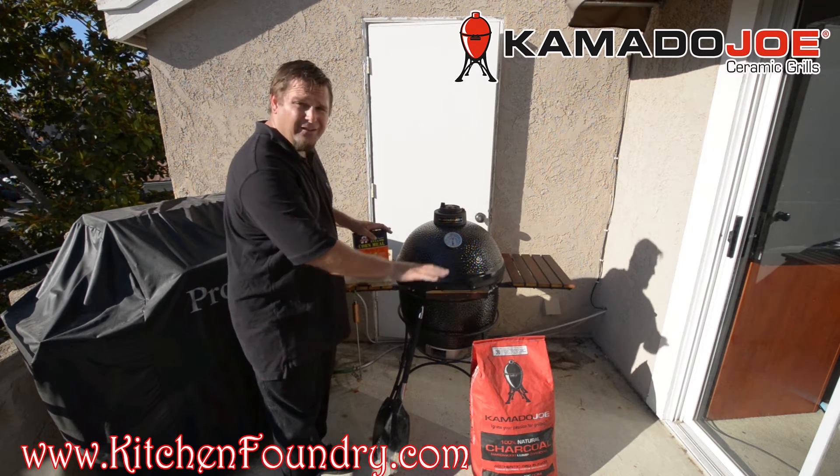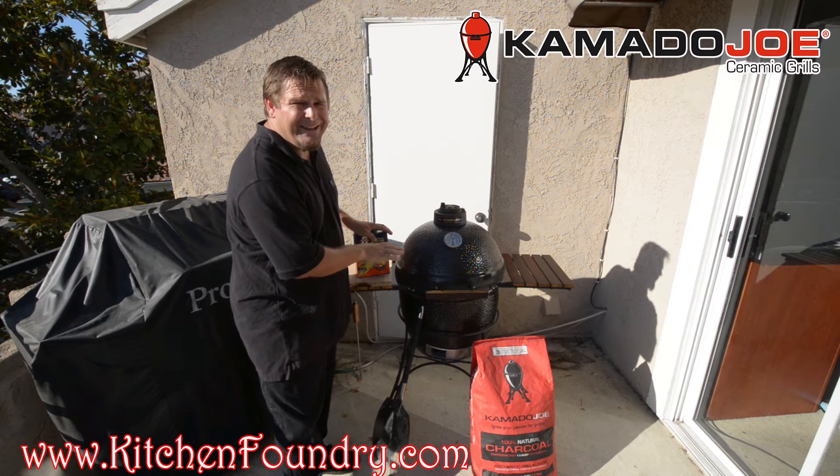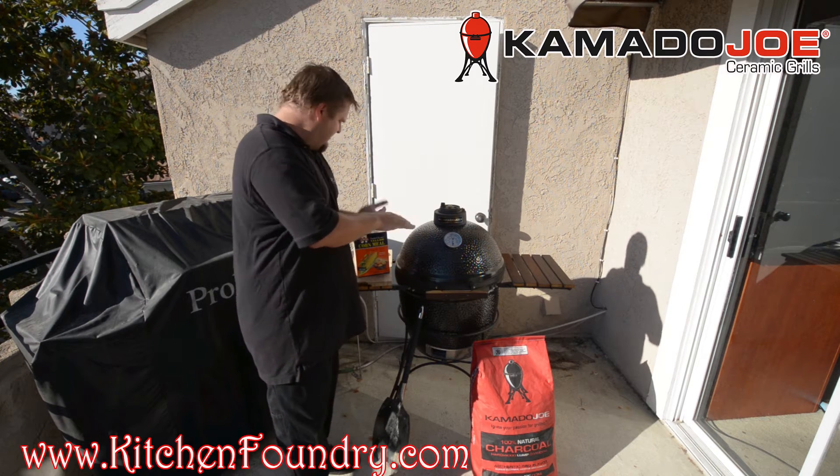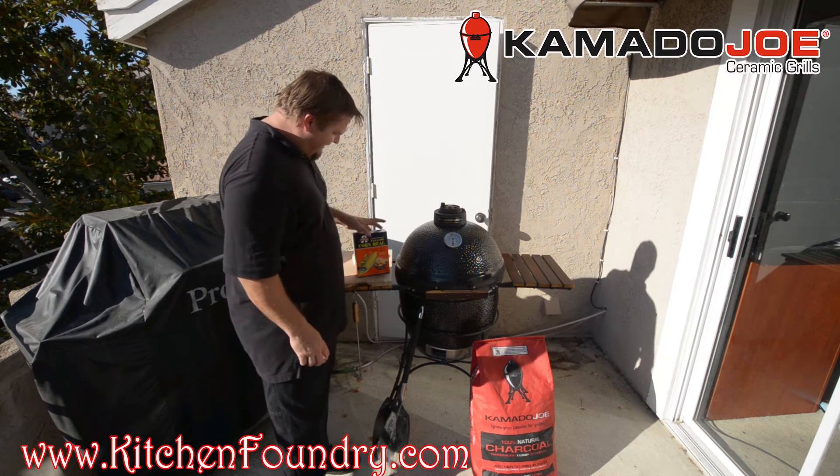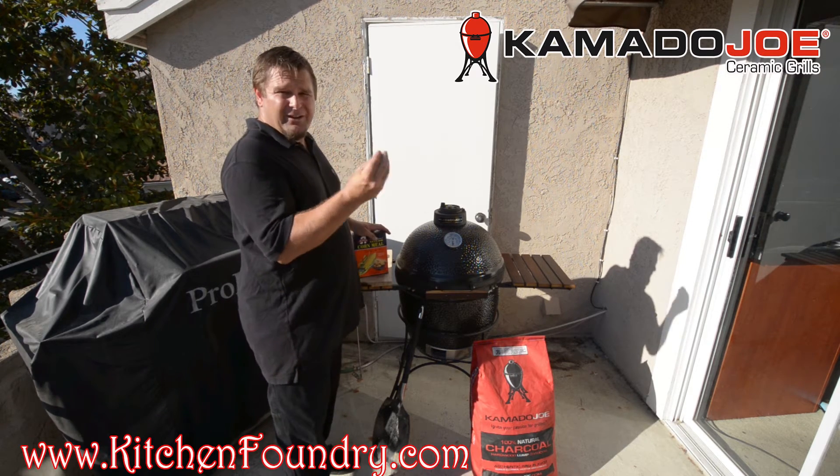In addition to the dough, we use cornmeal. We put a liberal amount of that down on the pizza stone. That's going to keep our dough from sticking to the pizza stone and it's also going to give our crust a great taste.